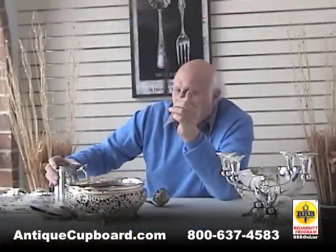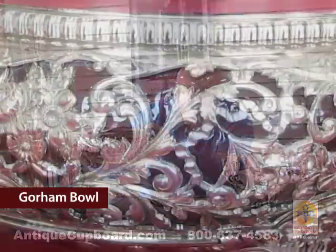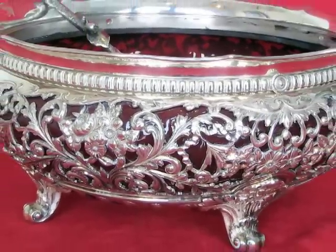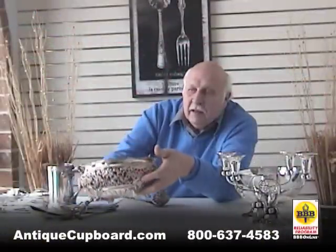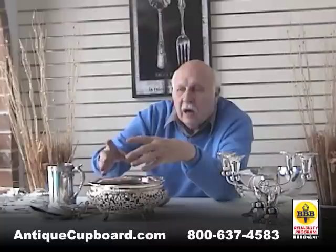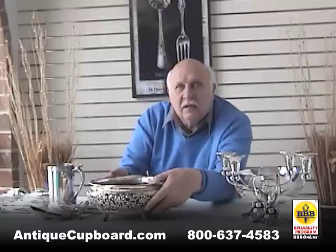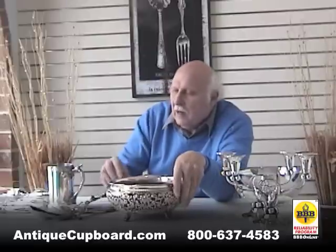I thought this bowl that we bought in Florida is very interesting. It's Gorham again. It has a glass inside and then a silver overlay with it that's beautifully detailed. They didn't just put this glass piece in there — it was made to fit exactly so the ruby glass actually extends into the silver area. If this ever breaks, there's no fixing, I'm afraid.